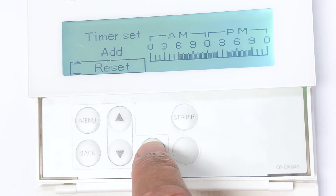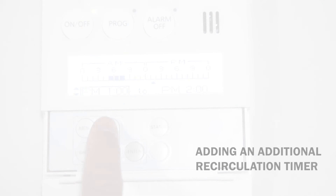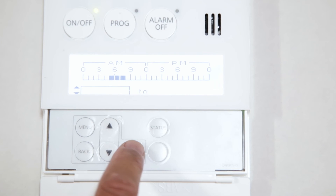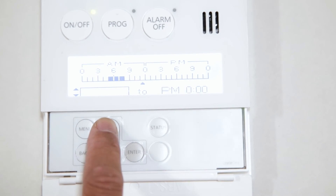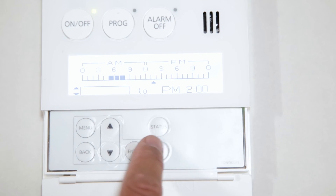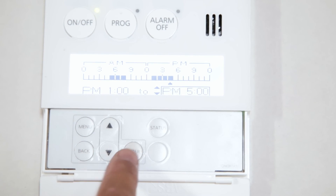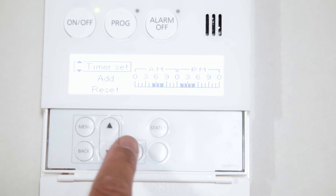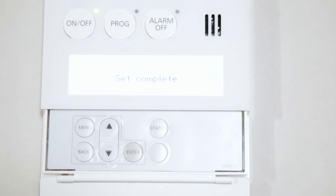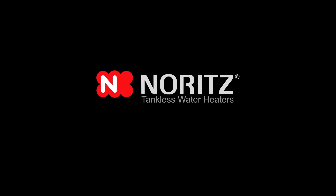In the event you want to reset timer selections, you can select Reset, which will clear all time schedules. If you would like to add another recirculation time schedule, highlight Add and press the Enter button. This will take you back to the Recirc menu to set up another schedule for the pump to run, and will also show the time you previously scheduled. To make another schedule, select the start and end times the same way as before and press Enter to proceed. Select the Timer Set option to save your recirculation schedule. This concludes the setup and installation of the Noritz External Recirculation Pump. Thanks for watching.